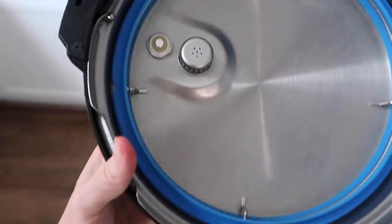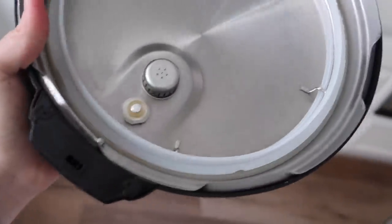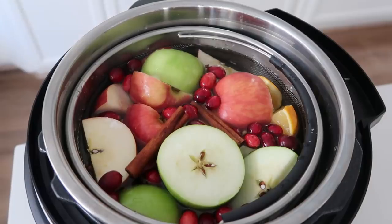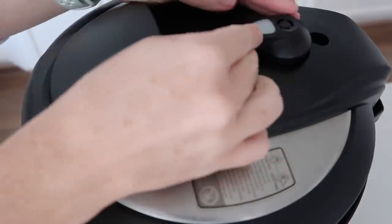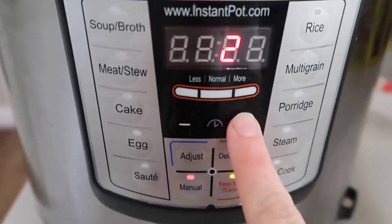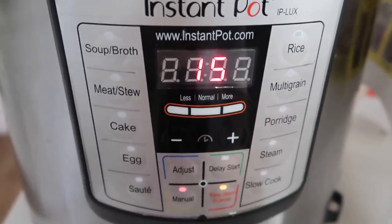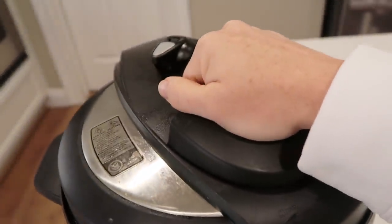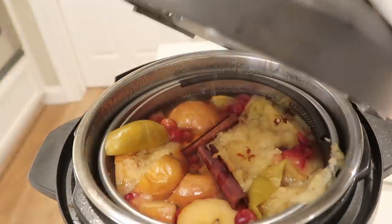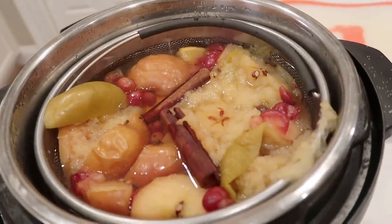I'm actually going to switch out my rings — it's blue right now and I cooked some meatloaf in it the other night, so I'm switching it out for the white one. If you get the steamer basket, you'll get two rings along with it. I'm ready to put my lid on, close it, and make sure the little knob is on sealing. I'm going to do manual or pressure cook — whatever Instant Pot you have — and I'm going up to 15 minutes. When it was done I did a quick release, meaning I turned the knob to let all the steam out. Then I opened up my lid — I wish you were here to smell it because it smells so good.